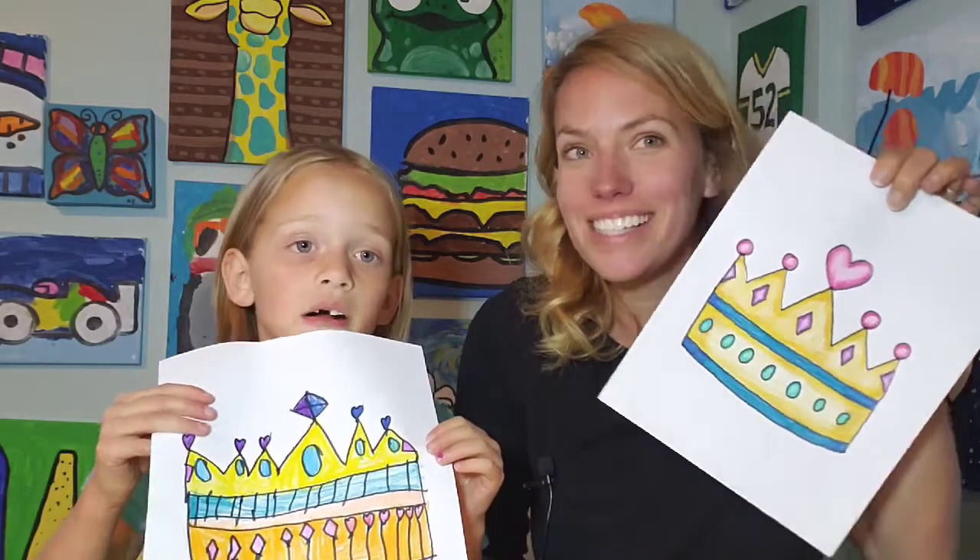Hello, Mrs. Elke here along with Ella. Today, Ella and I wanted to do something magical for you. So we decided to draw and color a princess crown. Isn't it beautiful?